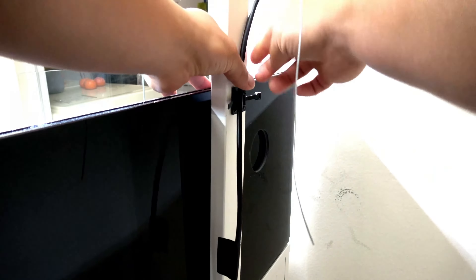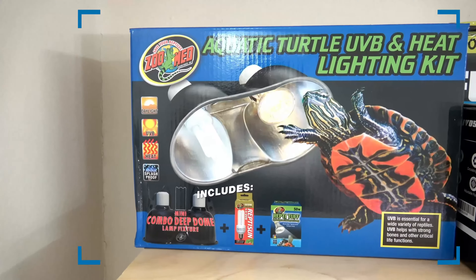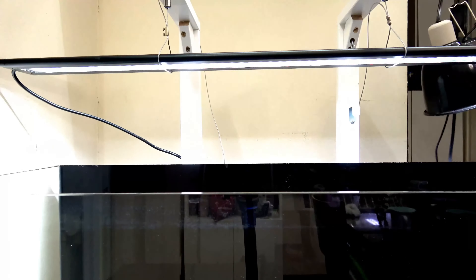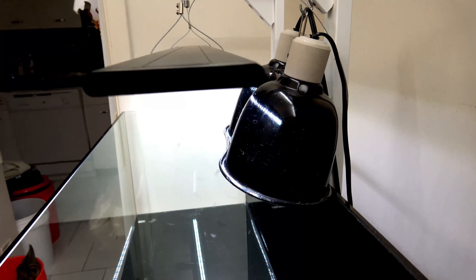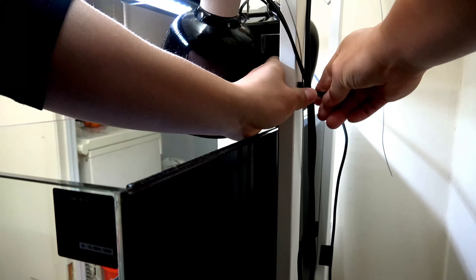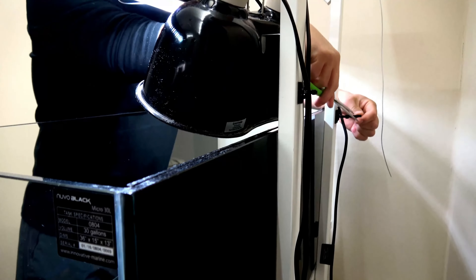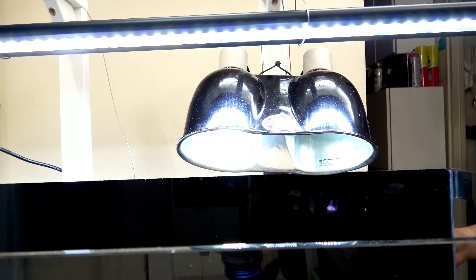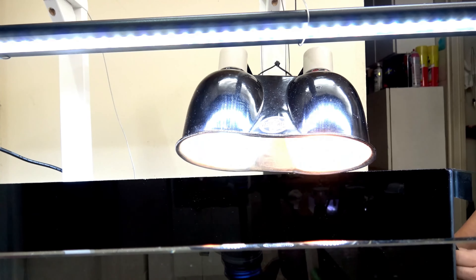I got some zip ties and 1x1 mounting bases from Home Depot to tie down the loose wires. This dome light by ZooMed is readily available in most local pet stores. This particular one was purchased at Petco for about $30, and I got extra heating and UVB bulbs as backup or as replacements. I set up both lights and now I'm going to set up the other equipment.